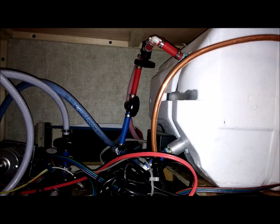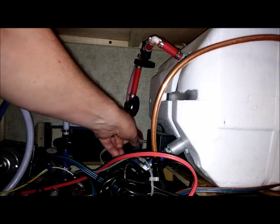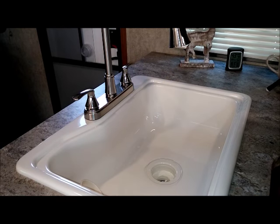Now that the lines are cleared out, I'm going to go ahead and open up the valves so the water will go into the hot water heater. The pump is still on. The hot water tank is filled up. I waited a little while to see if the pump started kicking on by itself without any faucets on, just to make sure there are no leaks — and it's not kicking on, so I think everything's good.